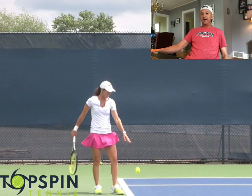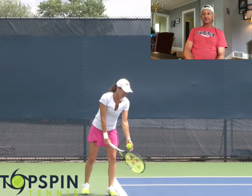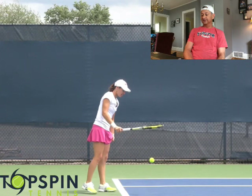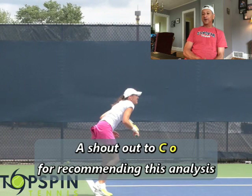Hello everyone, this is John Feralista with TopSpinTennis.com. In this video I'm going to do an analysis on Martina Hingis' serve — somewhat of an underrated serve. She spent 209 weeks on the WTA Tour at number one singles and 90 weeks at doubles, so she had an effective serve. I had a gentleman, CO, who actually asked if I would do this, so this goes out to you. Thank you for the recommendation. I hope you enjoy the video.